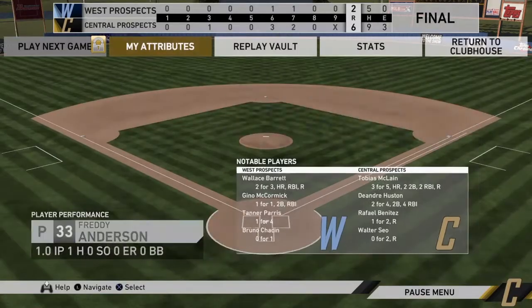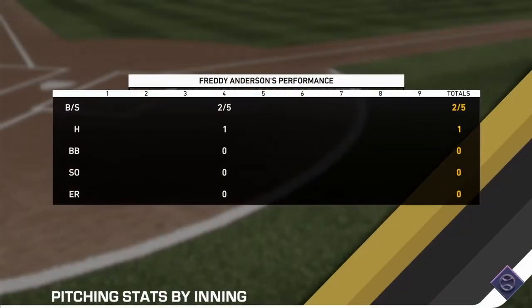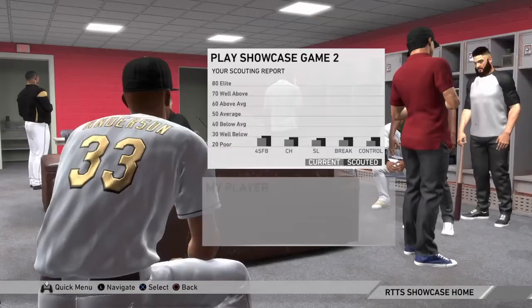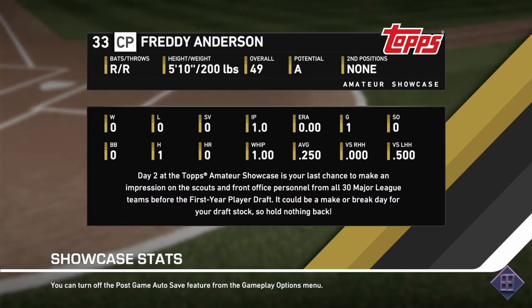The central prospects have defeated the west prospects 6-2. So we're going to hop into our next prospect game — that was the west, so I'm assuming the east. Because what's there? East, west, and central — yeah, duh, don't know why I had to think it over. Only a 49 overall though, that's not great.